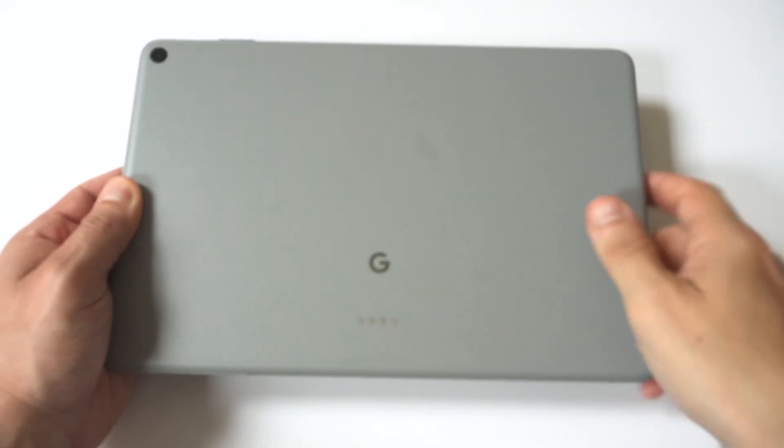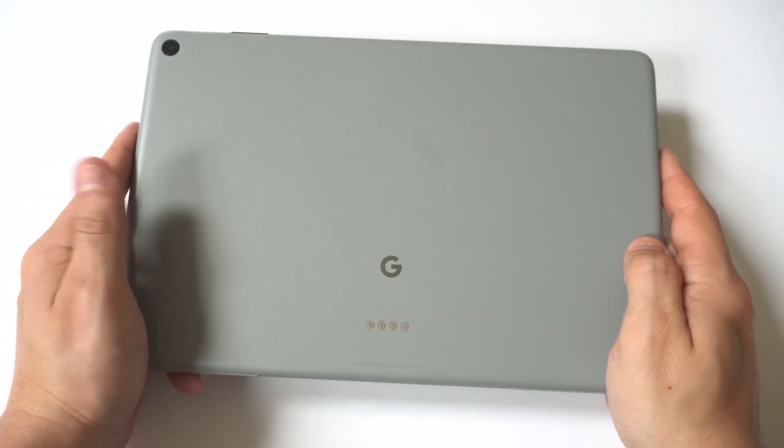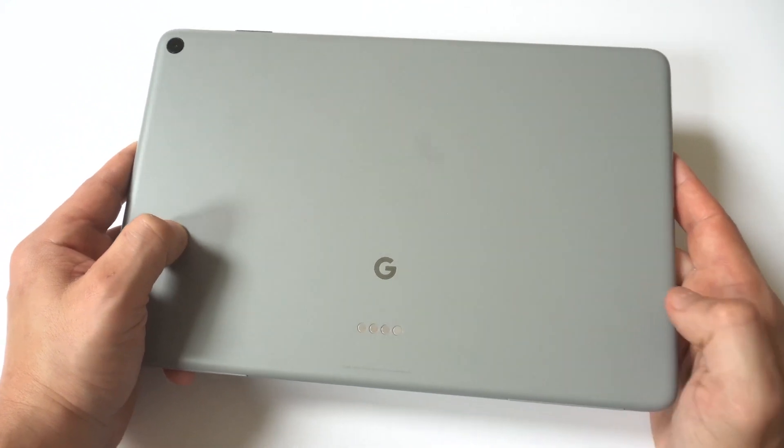I'm going to be going through five different fixes if your Google Pixel tablet isn't charging or turning on. I've been there myself with this problem, so hopefully we get to the bottom of it.